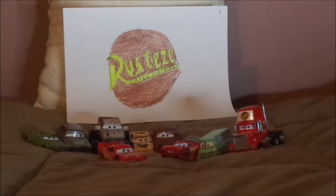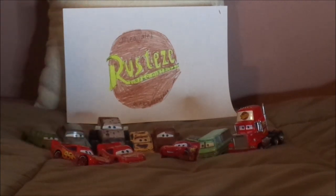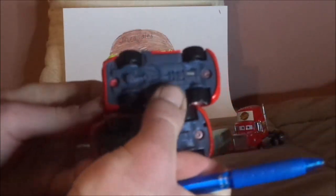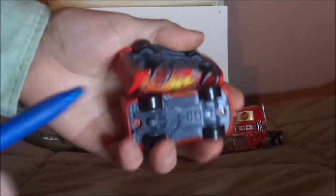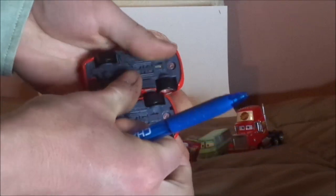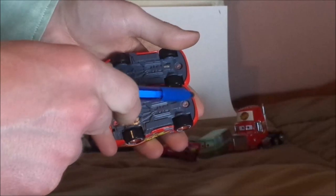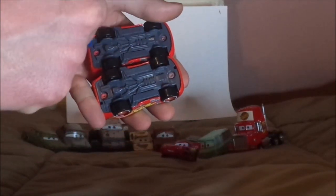If you've enjoyed this video, please don't forget to leave a like and subscribe. I forgot to mention one thing — let's compare this version of Lightning McQueen with the other version. On the undercarriage, this version of Lightning McQueen has holes that are compatible with Mater's tow hook, while this version doesn't.